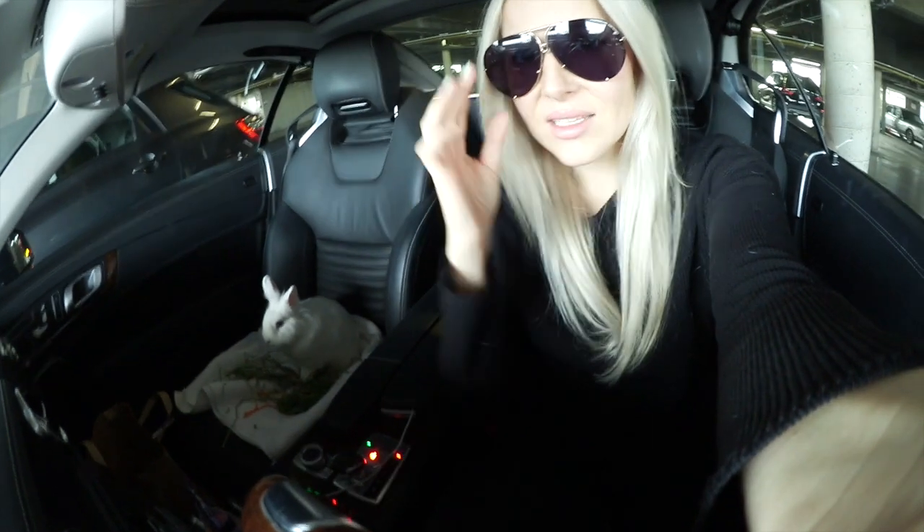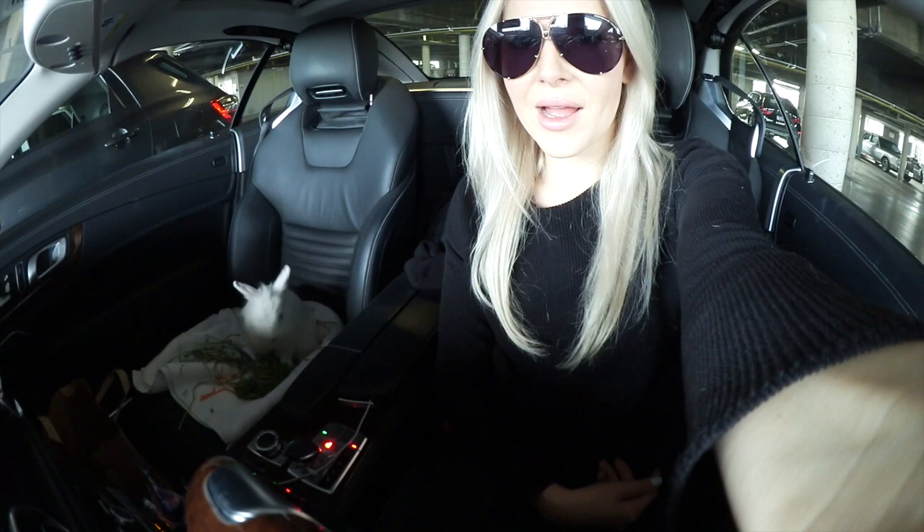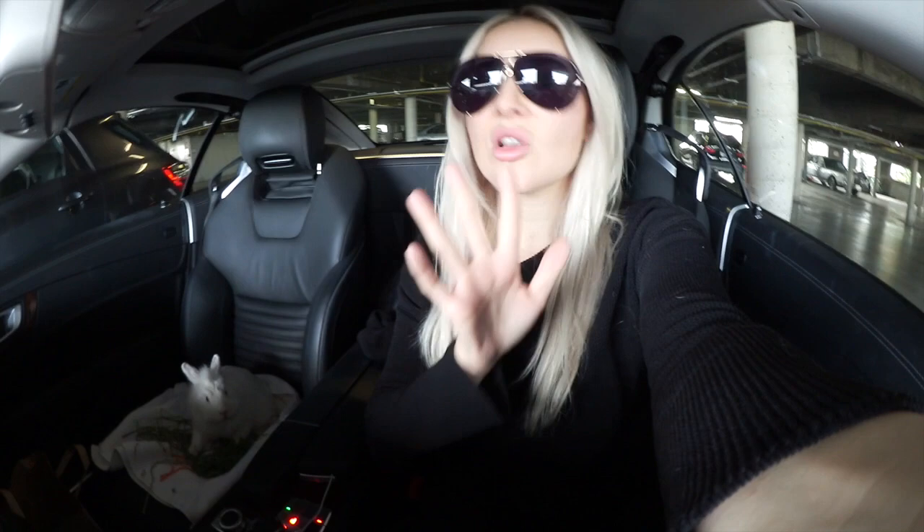Hey guys, I'm back and I'm with my little co-pilot here. This is ridiculous, you guys know that. You guys probably saw it from my Instagram post, but this is Xiao. He has a malocclusion - it's where his teeth grow really, really fast in the wrong way, so his bottom teeth grow out like tusks. I have to take him to the vet once a month to have them cut down.